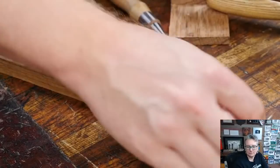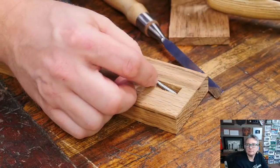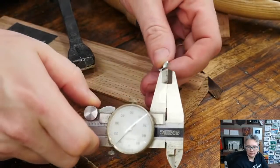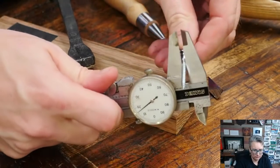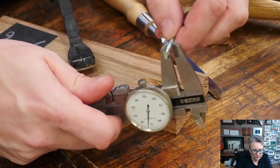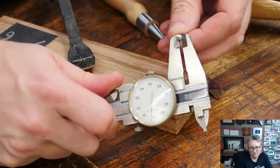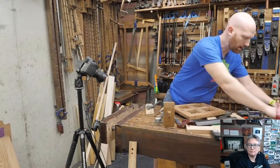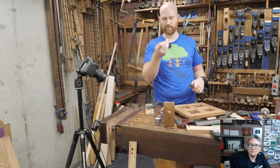Now I could just drive the screw in there, but the problem is I'll just split out this wood. So I need to pre-drill this. The best way is to grab calipers and measure the inside of the shaft — the inside of the threads. Don't measure at the back because that is thicker than the inside of the shaft. We want the hole to be right about the same size as the inside of the threads.